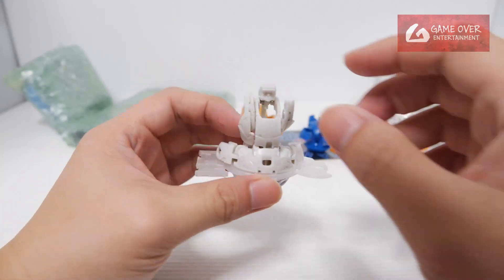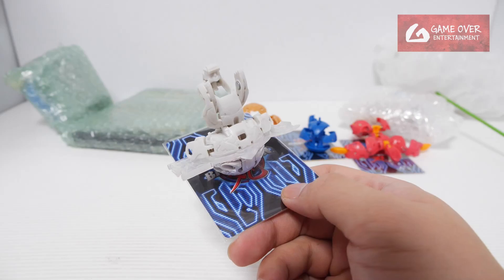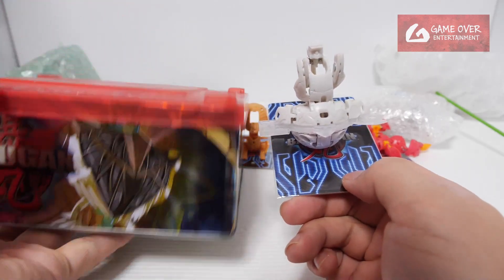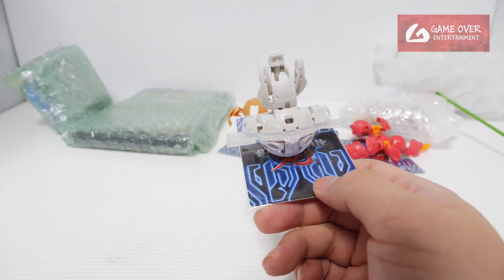So this is a prototype. I think this is the prototype of the one in the Bakutin — you know, the Bakutin was one of the first ones to appear. This Bakutin came with it.